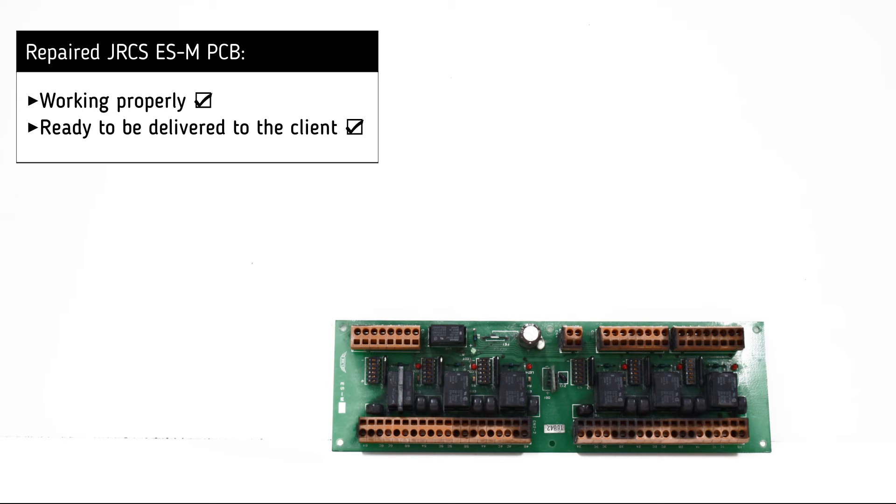It is now clear that the PCB is working successfully and is ready to be delivered to the customer.